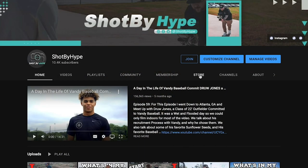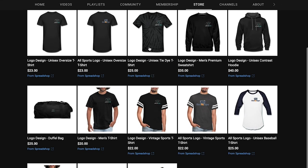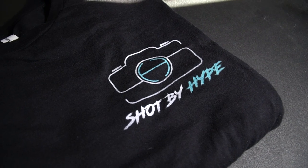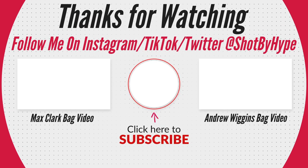And that is everything in my baseball bag. Hey guys, since we hit 10,000 subscribers on the channel, YouTube let me open up a merch store right on my channel. All you have to do is go to my channel, click the store tab, then click an item and it will take you right to the merch store. Every item sold is helping grow the channel and bring you guys more videos. So check it out. Be sure to subscribe and don't forget to like this video. And once again, guys, thank you so much for supporting the channel and getting it to 10,000 subscribers. We'll see you next time.